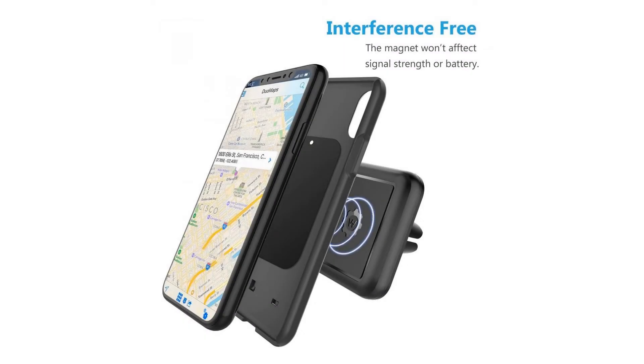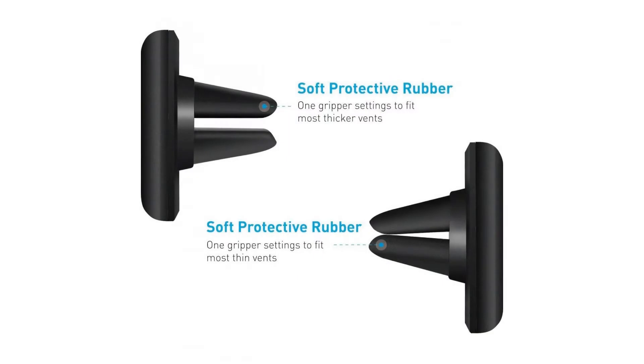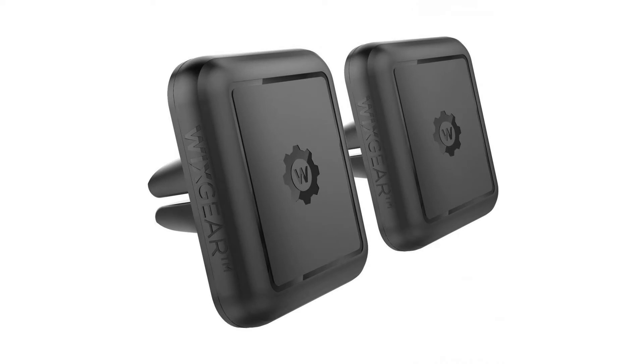When a phone is secure in place, it becomes easier to use for GPS navigation too. Feature 1: This magnetic car mount for cell phones is not bulky or space consuming at all. You no longer have to suffice for keeping your phone in the cup holder or dashboard. This magnetic car mount inserts into the air vent, thereby not blocking your windshield.